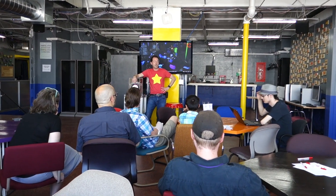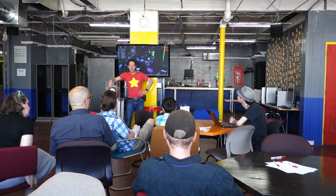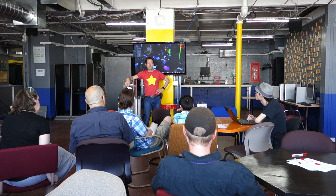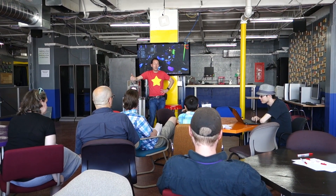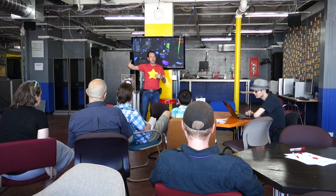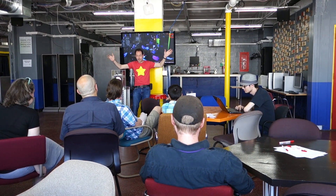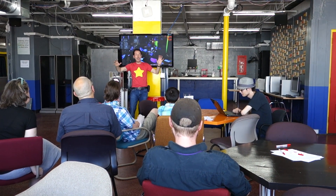And we cut the price in half. We could have doubled it and still been fine. You go to the other makerspace in town — their full membership is $500 a month. Here, it's $20 a month. We cut it in half because my job is to help you realize that the only thing between where you are now and you starting your own multi-million dollar company is the bullshit excuse that you keep telling yourself.